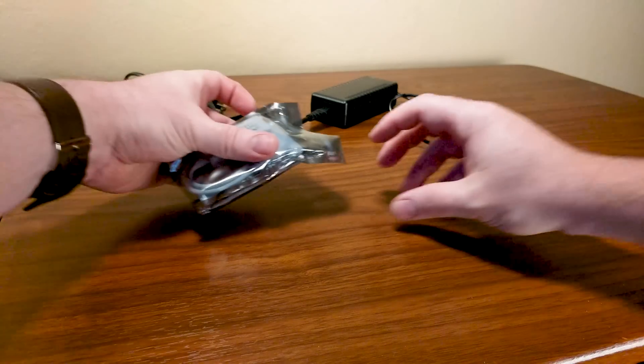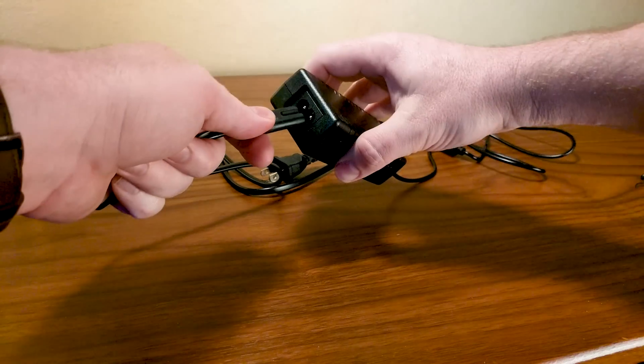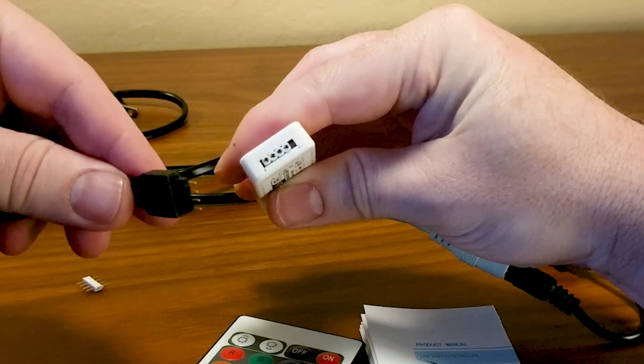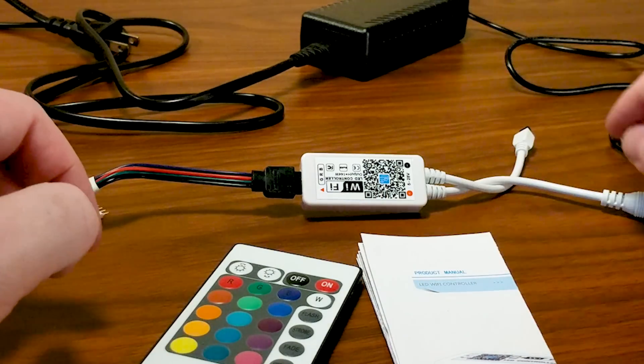In the sealed package of assorted goodies is the remote, control module, instructions, and the expansion connector. Setup is pretty simple and easy — just keep plugging things in where they fit. Do mind the orientation of the light strip to the control module, as it does show the colors on the cable should be lined up in a specific direction.